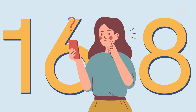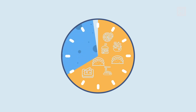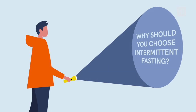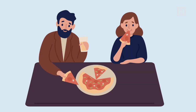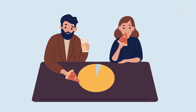Step number one: understand how 16-8 works. For those who aren't sure what 16-8 really is, let us explain. 16-8 is a form of intermittent fasting where you eat during an eight-hour window. During these eight hours you can eat all your meals and snacks, and the remaining 16 hours you fast. During your fasting window you can only drink unsweetened drinks such as water, tea, or coffee.